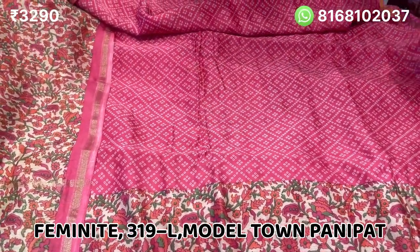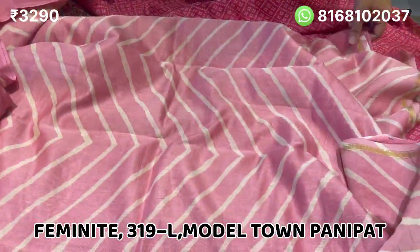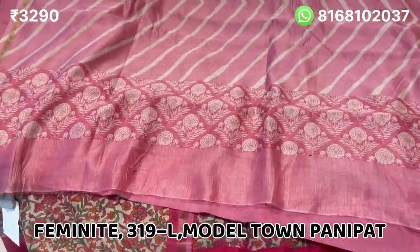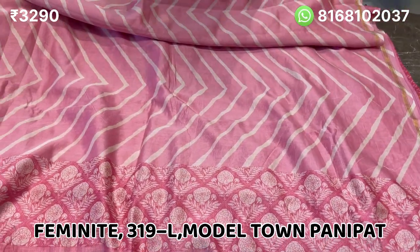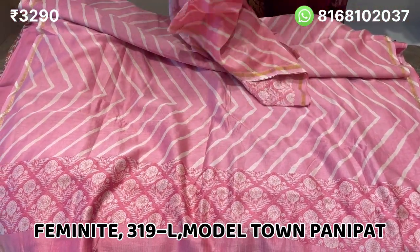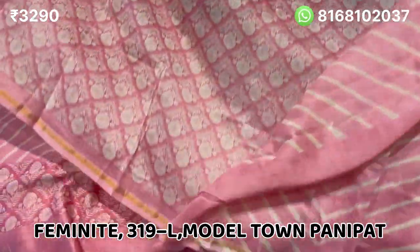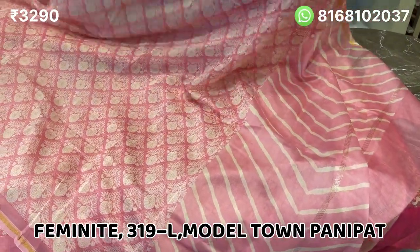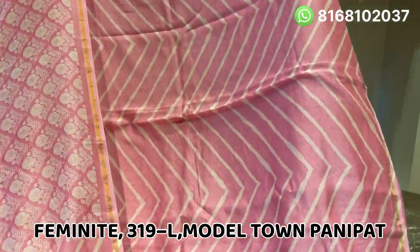The last suit will be in a baby pink shade. The dupatta has full floral lines. The price is 3290. This suit is really good — everyone should place an order. Take a screenshot and see this look.